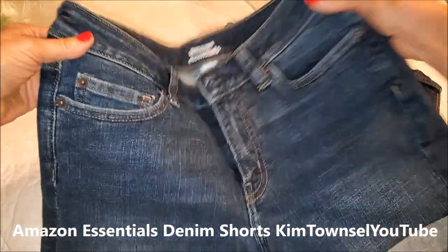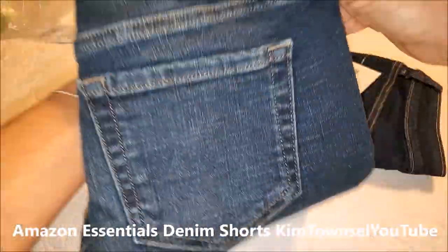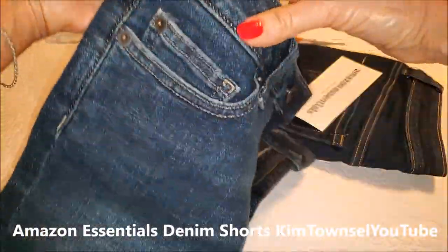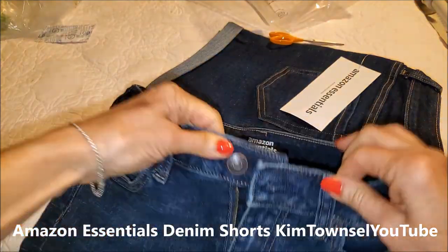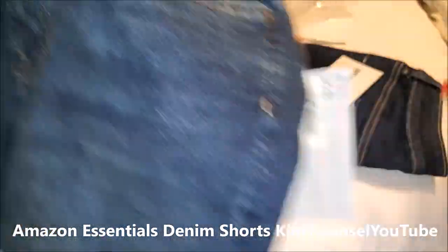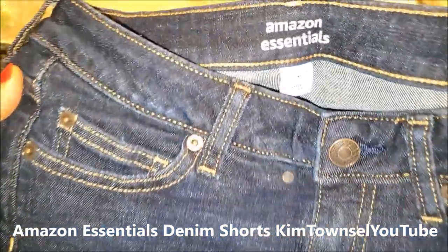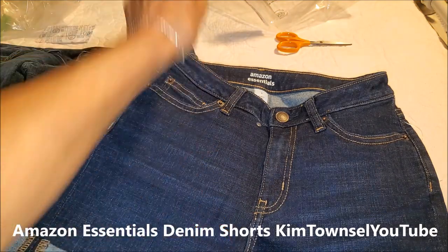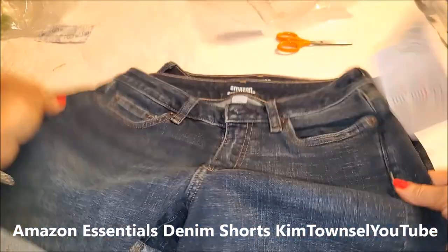I needed some shorts for a trip that I'm going on. These are kind of faded out a little bit and they have back pockets, a full metal zipper, and a metal closure button. The other pair are the solid ones, again size zero, same styling — but these have got a golden top stitching on them that really stands out.